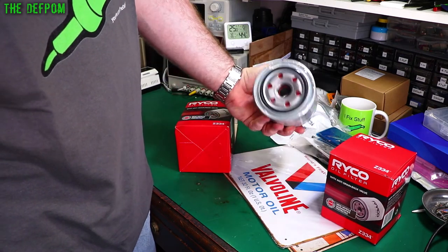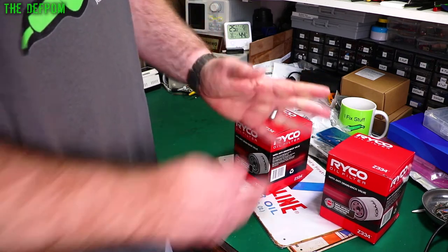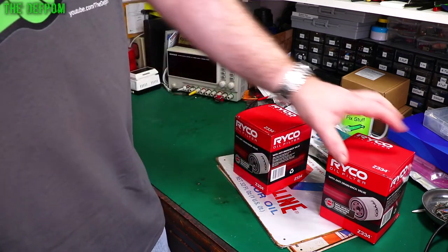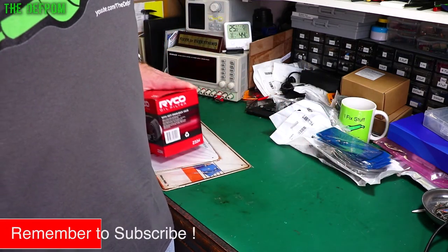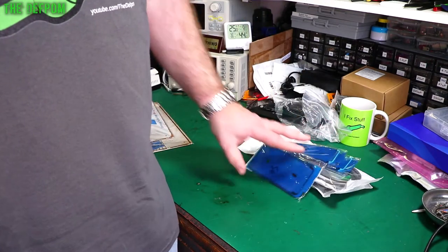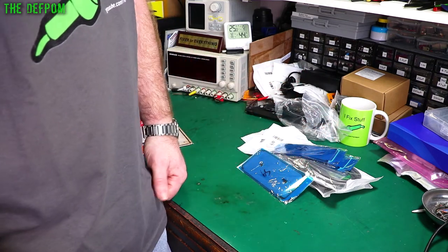Anyway, you should subscribe if you like any of the stuff I've got. Check the links out down below for anything which is relevant. See you in the next one — catch you later. Subscribe and hit the bell icon if you liked it — you know, the usual stuff.